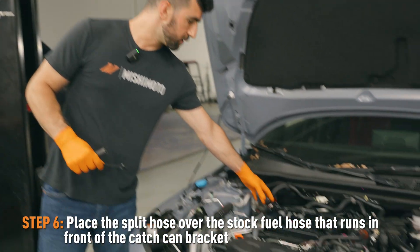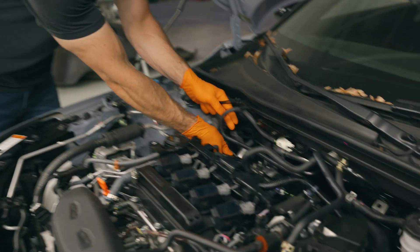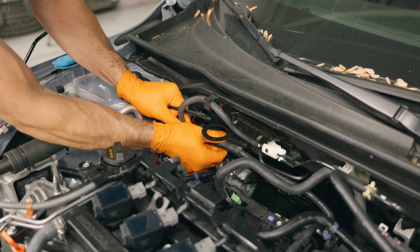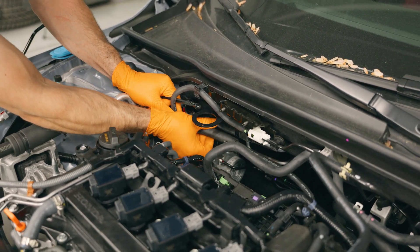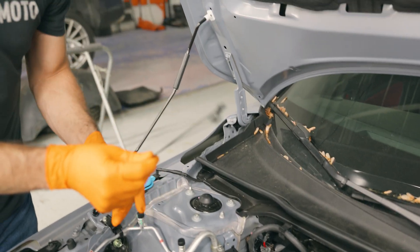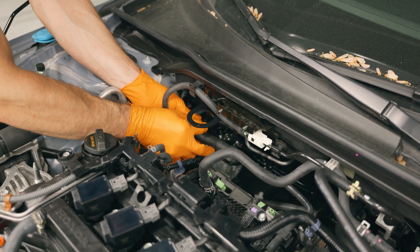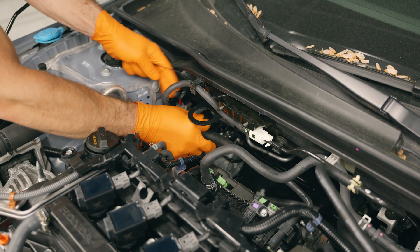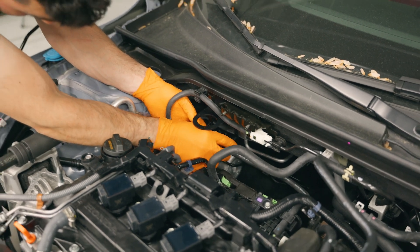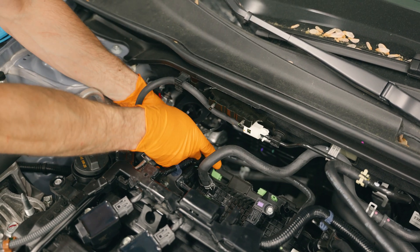To prevent this hose from rubbing on our bracket or our catch can, we're going to attach this split hose over top of this hose — just like that — and align it even with our bracket. Then we're going to use the two tree clip zip ties that came in the kit to secure this hose out of the way. They will pop right into these two holes down at the bottom of the bracket, and then you can secure this hose with the zip ties.